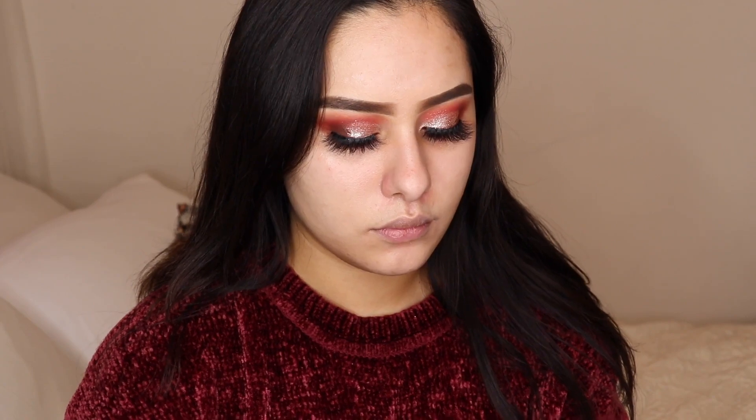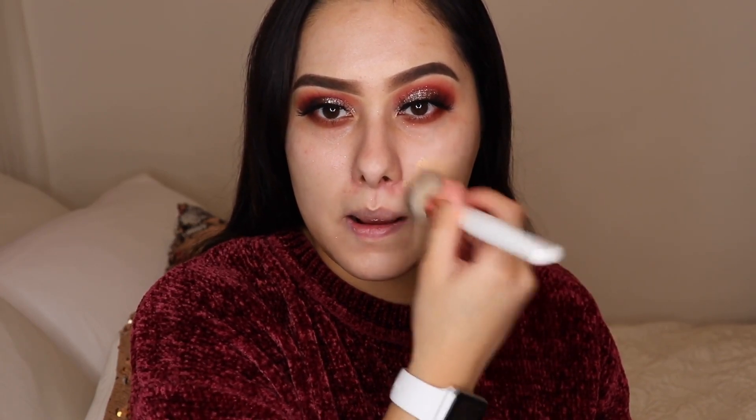As always, I'm using my holy grail: the NARS Natural Radiant Longwear Foundation in the shade Patagonia. I'm just going to start buffing this in. I've used plenty of foundations — when I worked at Ulta in the prestige section I tried everything, recommended certain things for certain skin types, and from everything I've played with, this foundation is my go-to.